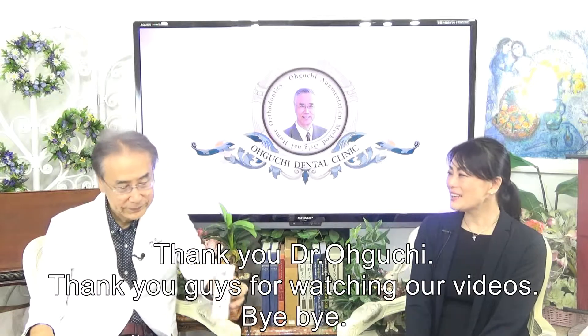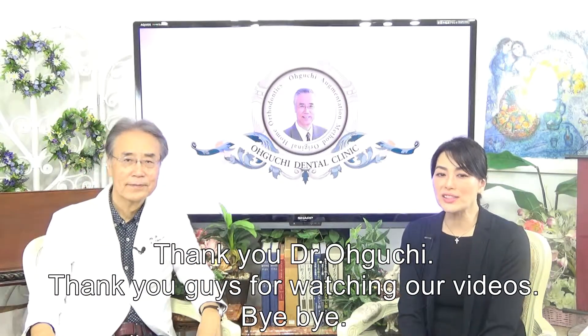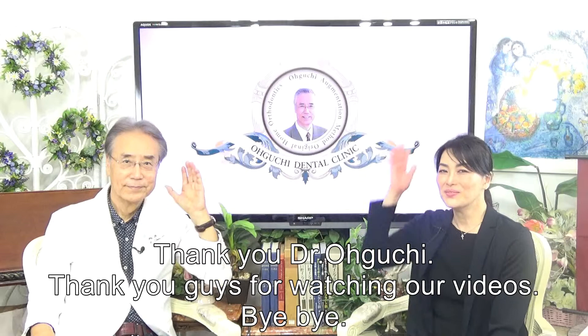Thank you, Dr. Oguchi. Thank you guys for watching our videos. See you next time. Bye-bye.